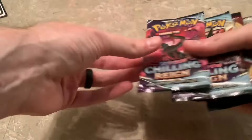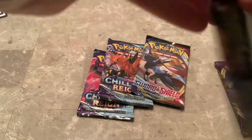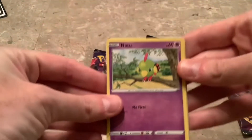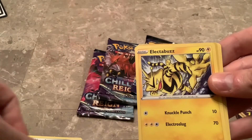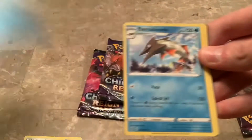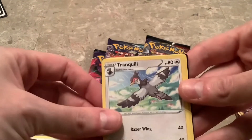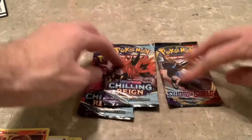Let me get some of these cards out of the way and let's look at these packs. Rebel Clash: Natu, Haunter, Magmar, Electabuzz, Galarian Darumaka — I was going to say Darmanitan. That hurts — Barraskewda. Tranquil, Horror Energy, Heatmor, and the code. Nothing out of there.